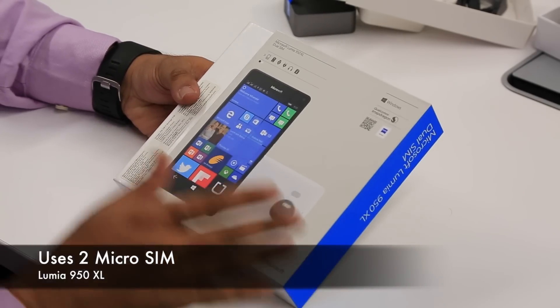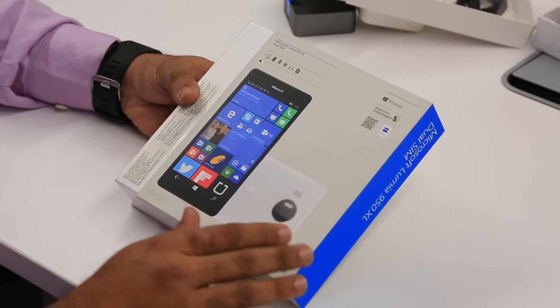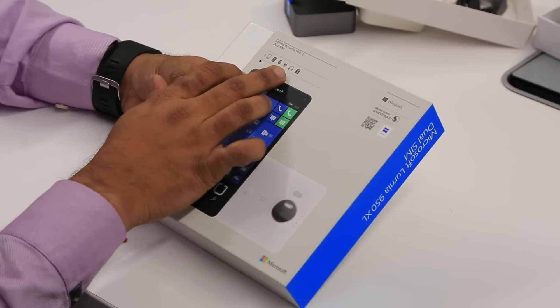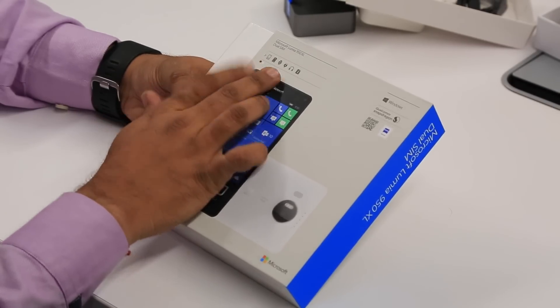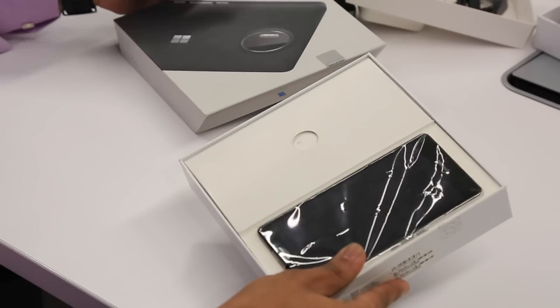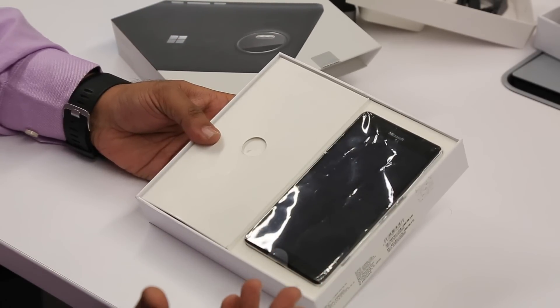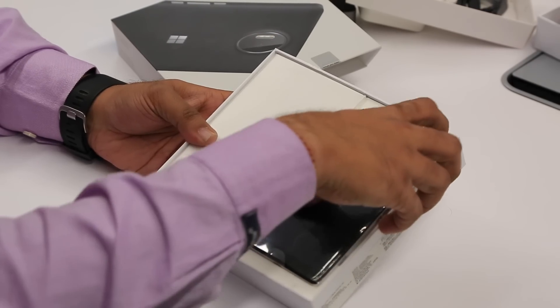On the front of the phone you have the rich camera and speakers everywhere. This is what the package contains — you do get earphones here for those who were curious, along with the manual, battery, and everything else. Now let's take it out. The box is very plain and simple, and it's also a huge box compared to the Lumia 640 — there's a reason for that which I'll explain.